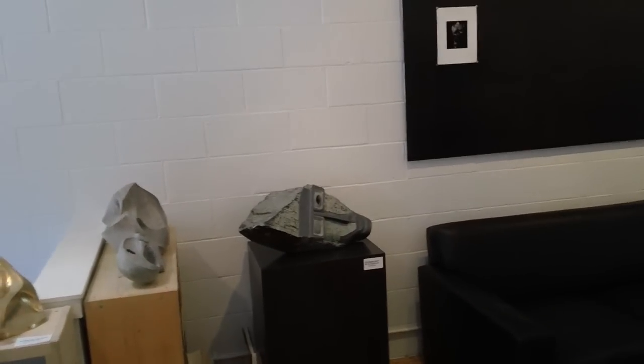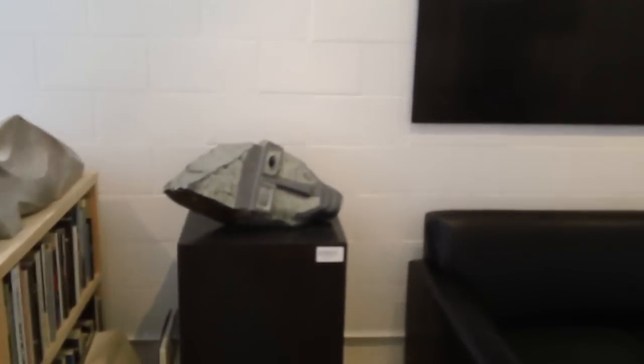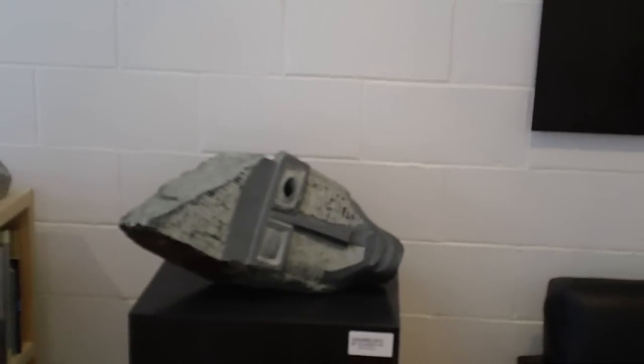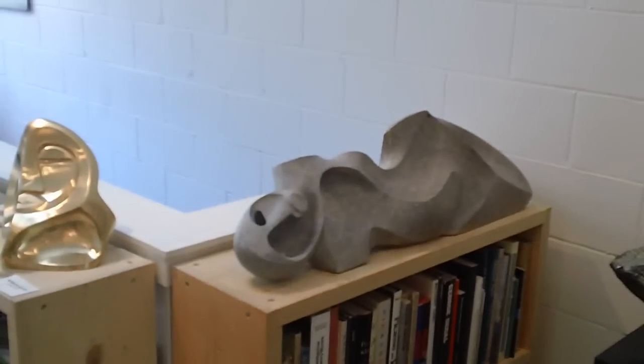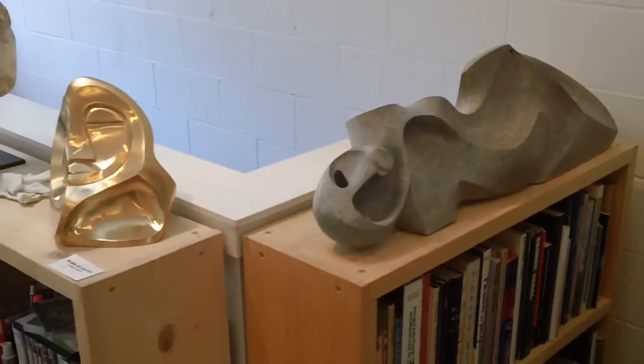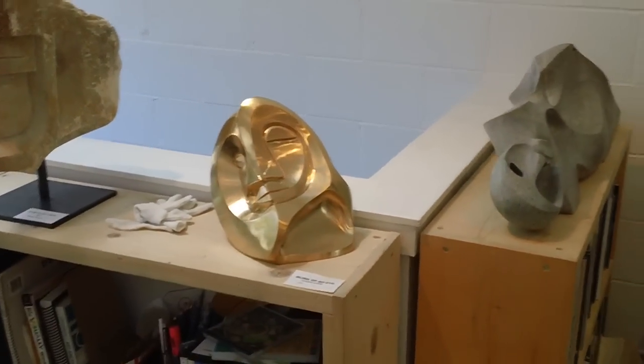Here we have Dreaming with My Glasses On — a nice chlorite stone piece. Swinging around, the stone original is waiting for you. And we have the gold-plated version of Blink of an Eye.